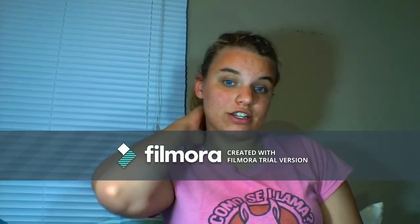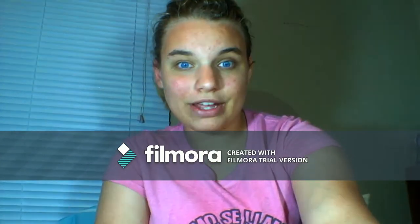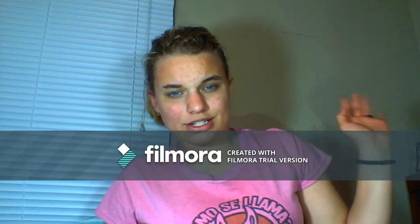Hi everyone and welcome back to my channel. Today I'm deciding to do a bit of a makeup tutorial. My lighting is still pretty bad because I always tend to do my videos around 10, 11 o'clock at night. So until I stop that, my videos will be a little bit poorly lit and the camera quality is not going to be all that good because I'm still recording on my laptop.